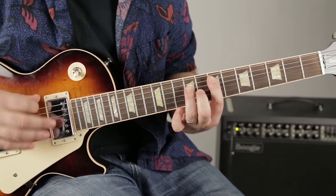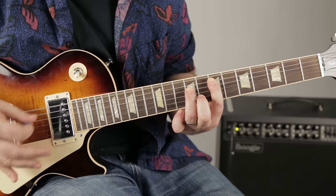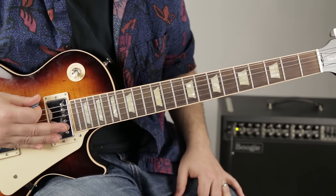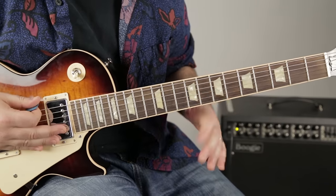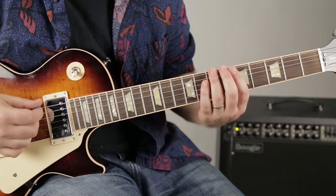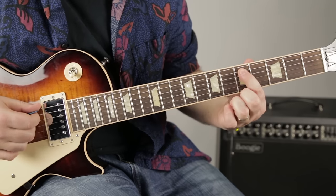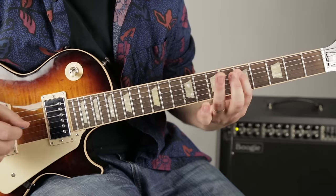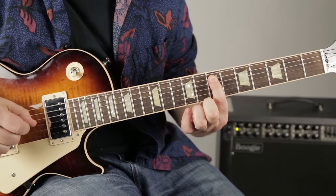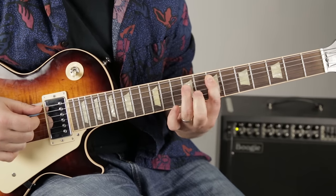And then also the open E. I've seen this played a few different ways. I'm going to show you this way: ring finger on the seventh fret of the E string, then going back and forth between the fifth fret on the A string up to the seventh, and then you're in the power chord.